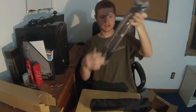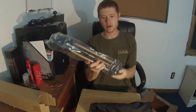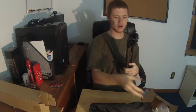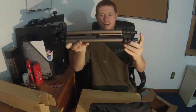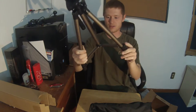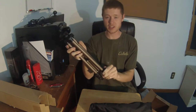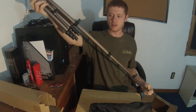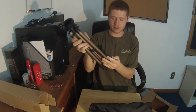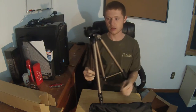Oh, this looks nice. This is way thicker rods than my other one that I had. Oh yeah, this is nice. I think this is a 50-inch one. That's nice. Clicks out.